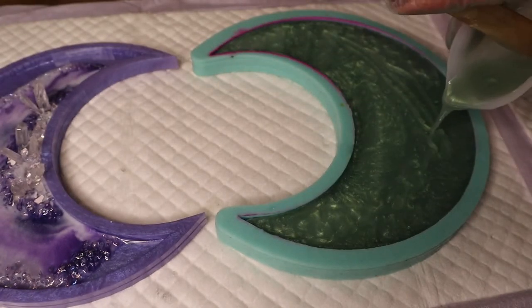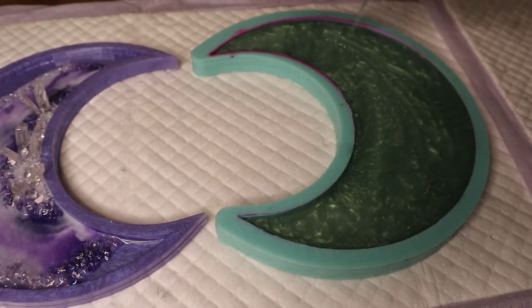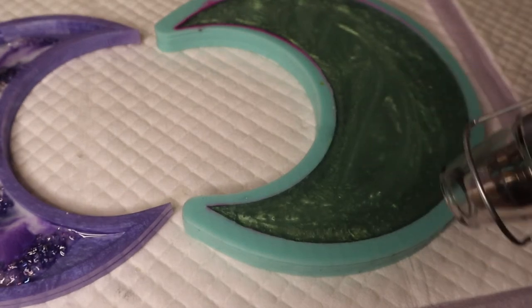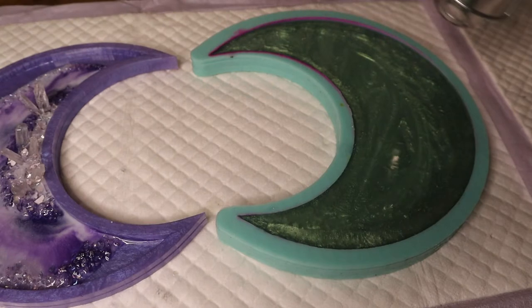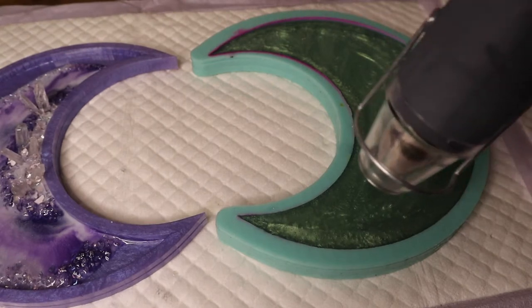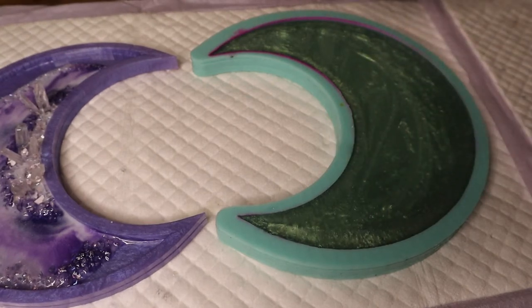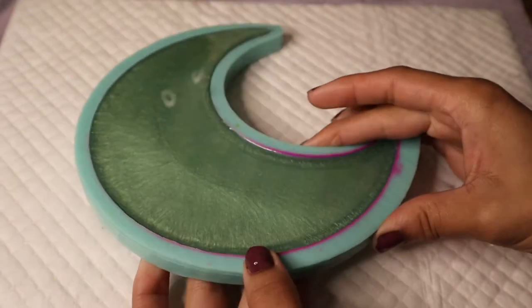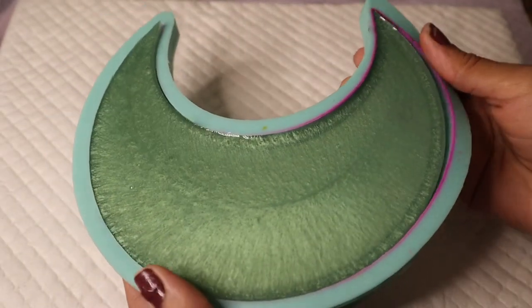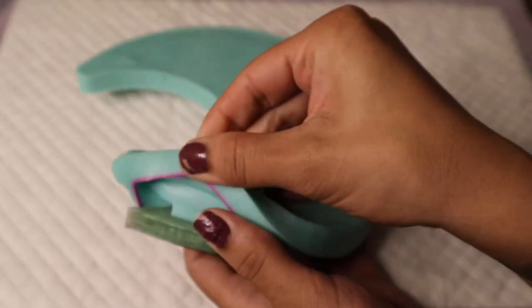After I've filled up my mold I'll hit it with my heat gun, then cover this project overnight or for the day and give it time to cure completely before moving on to the next step. Once the resin is fully hard and set up I'm going to pop it out of its mold and we will be moving on to the next step.